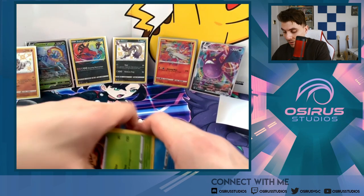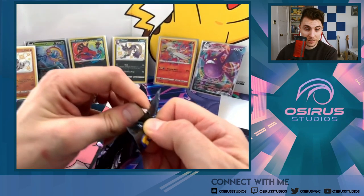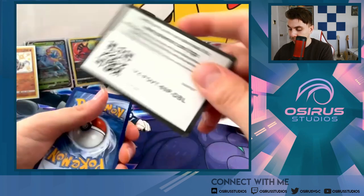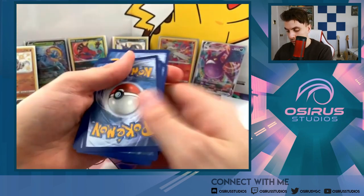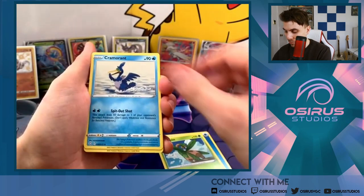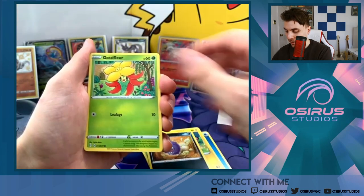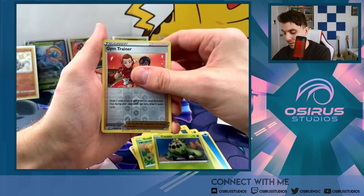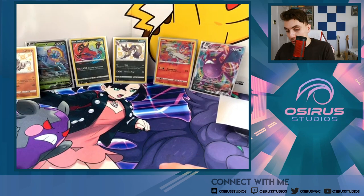Down to the last pack — can we get some last-pack magic, as Leonhart would say? It normally works for him — let's see if it can work for Lee! Code card for friends. Magic rub, water energy, Tropius, Cramorant, Rusted Sword, Yanma, Morpeko, Coughing, Gossifleur, Cacnea, reverse holo Gym Trainer and our last card is... a Volcanian. How disappointing.